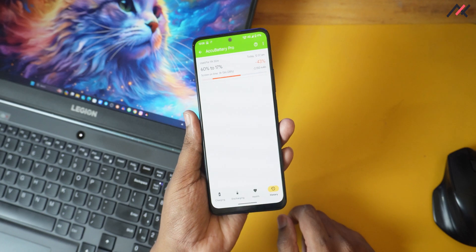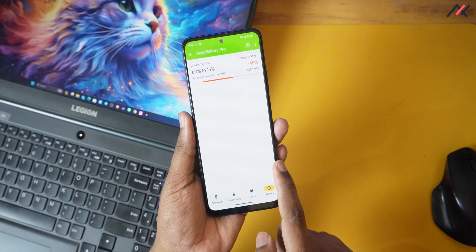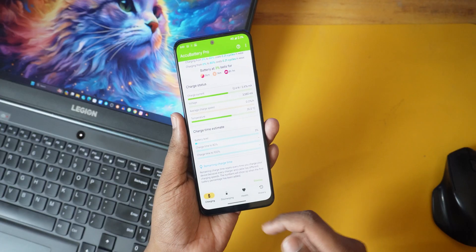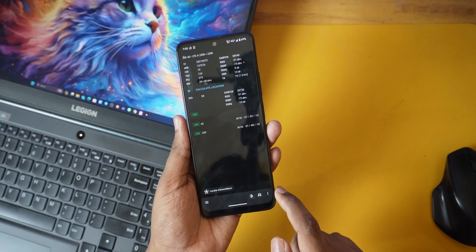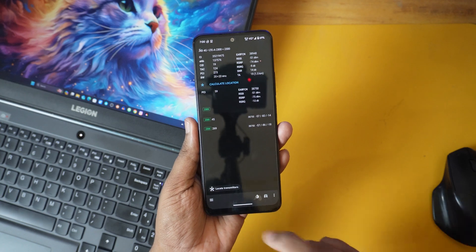For battery backup, it is about 10 to 15 percent less than the previous MIUI or Evolution X. The screen-on time is almost six to seven hours. I was using fully Wi-Fi and 4G network in carrier aggregation, with 120Hz and full brightness, so yeah, the battery backup is six to seven hours.